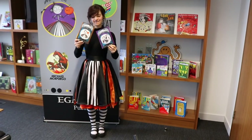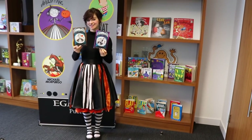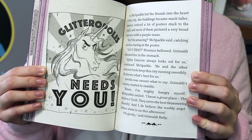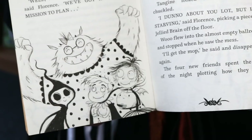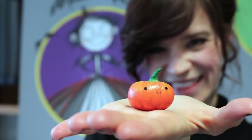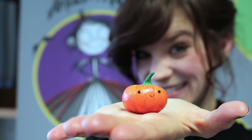Hello, I'm Laura Ellen Anderson and I'm the author and illustrator of Amelia Fang and the Barbaric Ball and Amelia Fang and the Unicorn Lords. To celebrate the publication of Amelia Fang and the Unicorn Lords, I'm going to show you how to draw a special unicorn yourself. The second Amelia Fang book is all about unicorns, and the creatures of the dark in Amelia's world are terrified of the creatures of the night, such as unicorns and fairies and angel kittens.